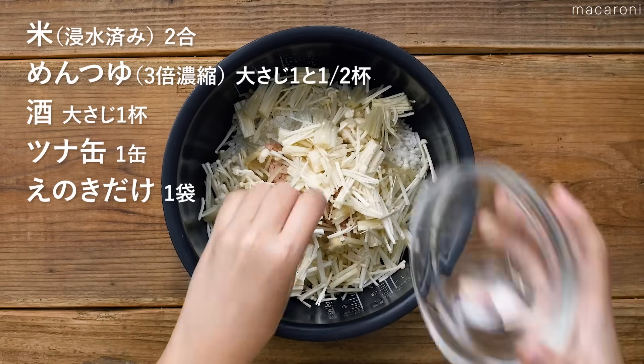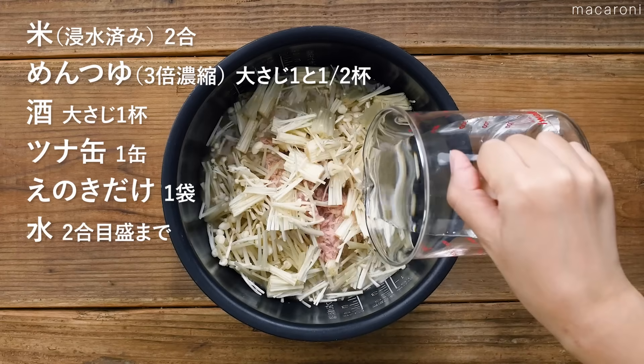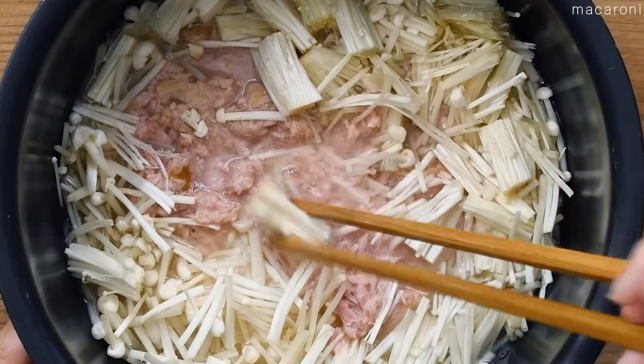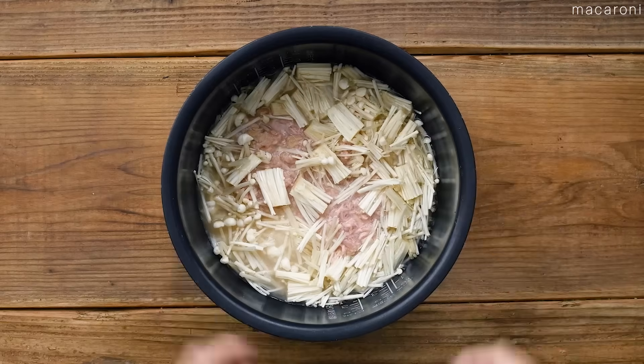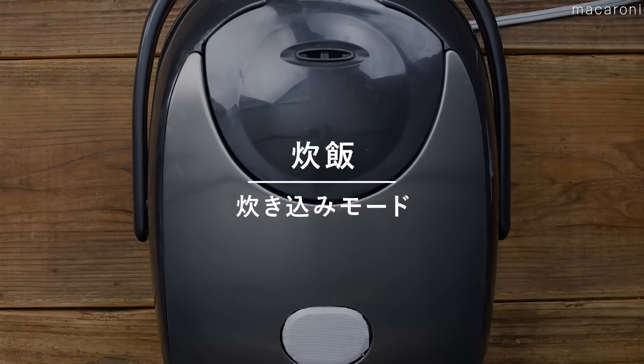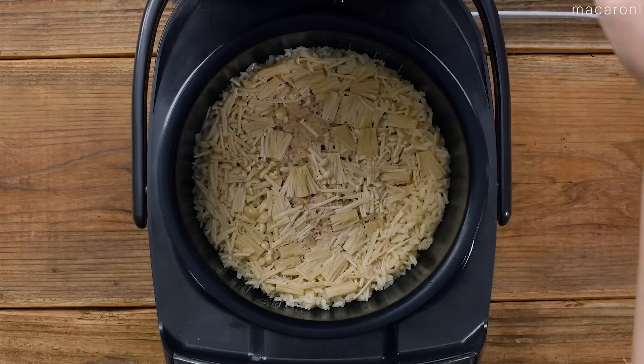We're going to discuss the present talking about this topic. We're going to have a few minutes for a look, and we'll be able to continue to do a new concept of the topic. We're going to start talking about the topic of beauty, and try to help you with this topic.